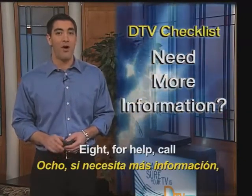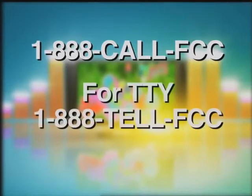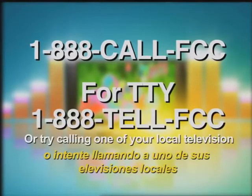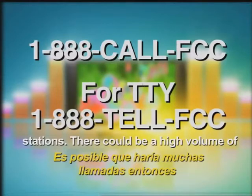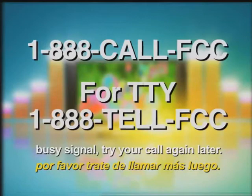8. For help, call this number: 1-888-CALL-FCC. For TTY, the number to call is 888-TELL-FCC. Or try calling one of your local television stations. There could be a high volume of calls coming in, so if you get a busy signal, please try your call again later.